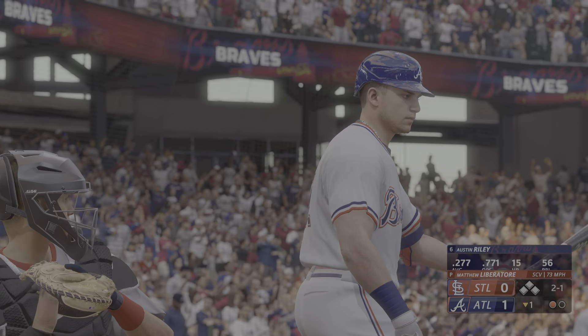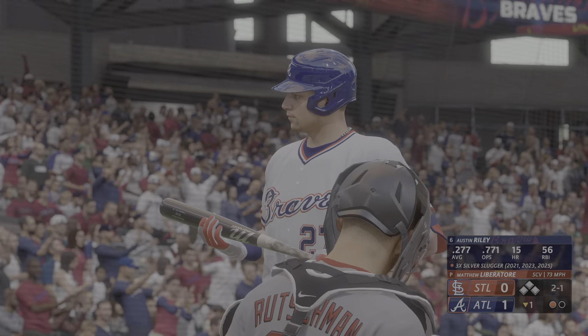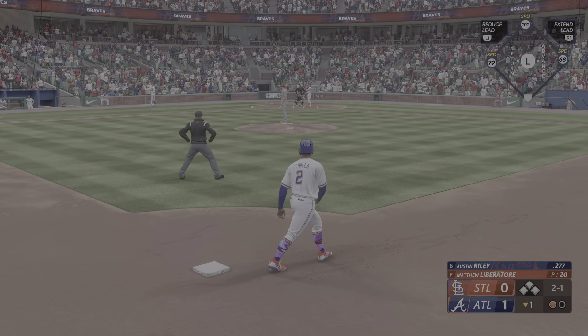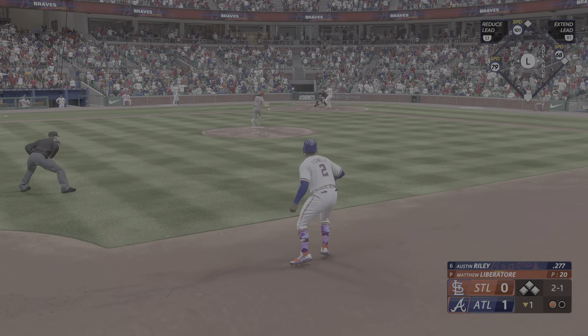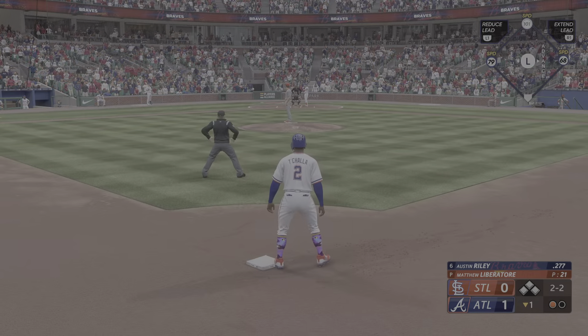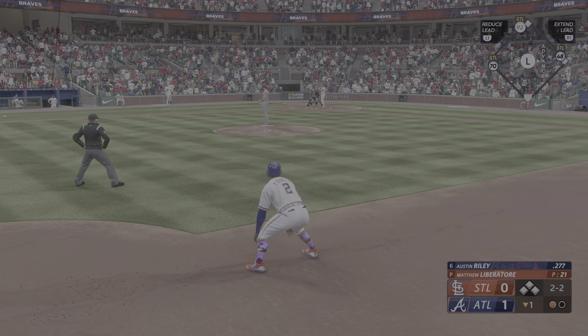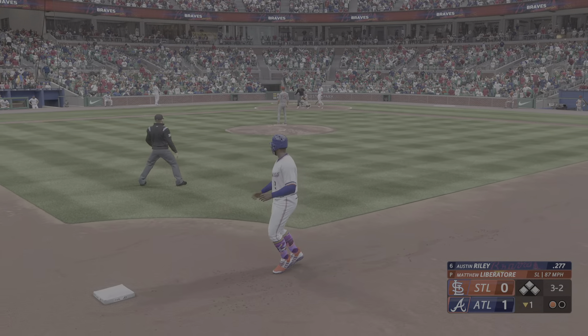Pitch misses — now two balls and a strike. At the dish, looking to lift the ball in the air in this spot. Anything but the ending double play. He deals on the ground and it's just foul — that was close. I think ultimately you want to tie him up, get the ball in on the plate so that he can't get the barrel to it and hit it to the outfield.